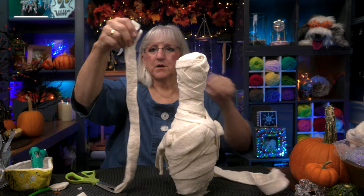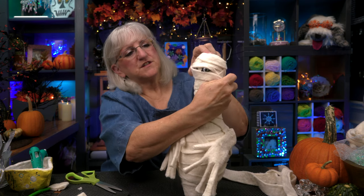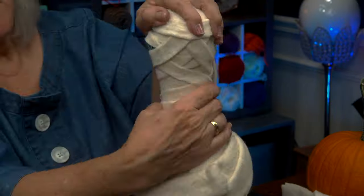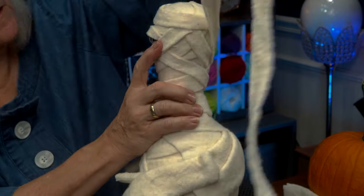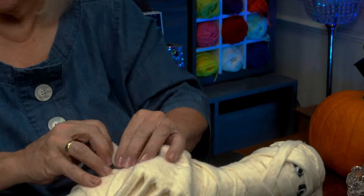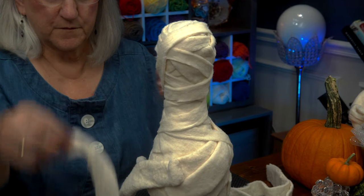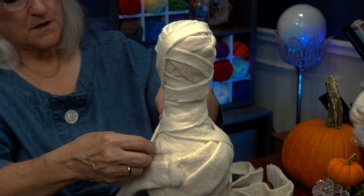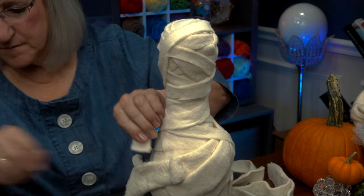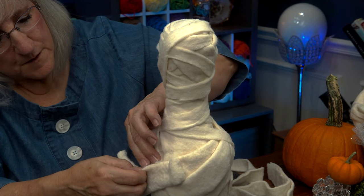I've got two, three more strips here. I might use them all. I'm going to go with the skinnier one. I'm going to start up around his head and just start wrapping. I'm not really even going to pay much attention to his eyeballs just yet — I'm not sure how much I want him to be able to see. I'm going to use up a little more. When do you stop? You stop when you like what you see. I'm looking for areas where I want more crisscross fabric. I don't want it to look so uniform — I want it to be more messy.